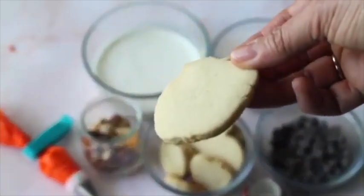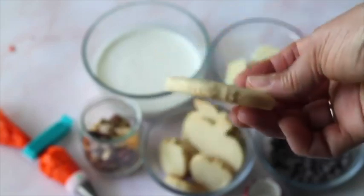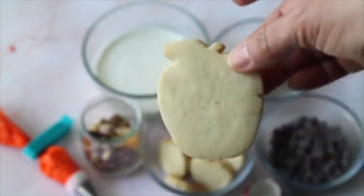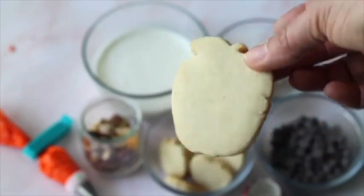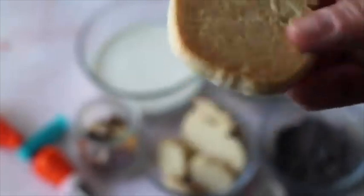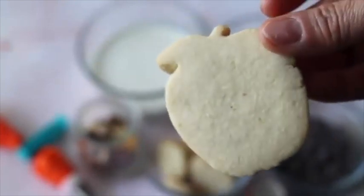I hope you can see how delicious this almond cookie looks. Normally almond flour cookies are very soft, but this one, as you can see, is pretty sturdy for an almond flour cookie — and look at it, it's so golden in the back. I am going to start decorating this cookie.